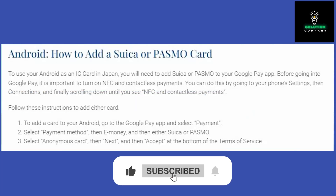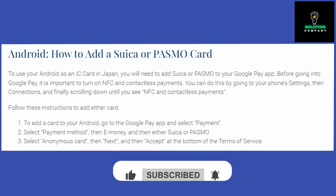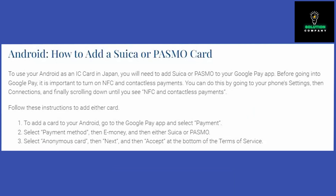To use your Android device as an IC card in Japan, you will need to integrate Suica or PASMO into your Google Pay application.